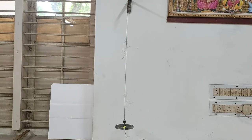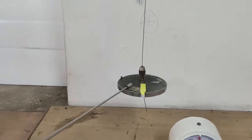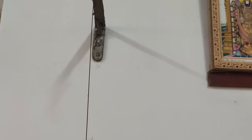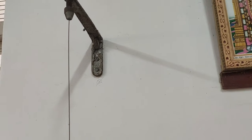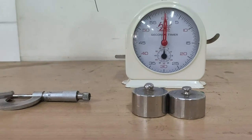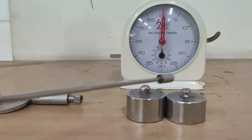Materials and apparatus required: a circular disc, suspension wire, stop clock, screw gauge, and two identical cylindrical masses.